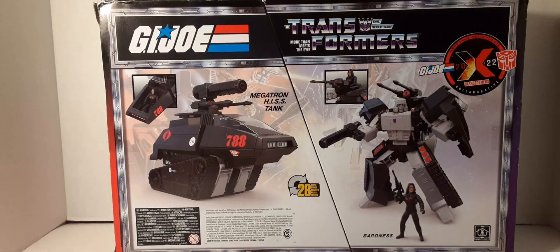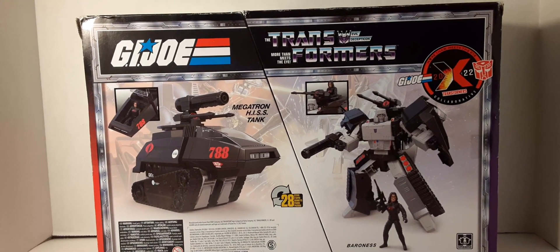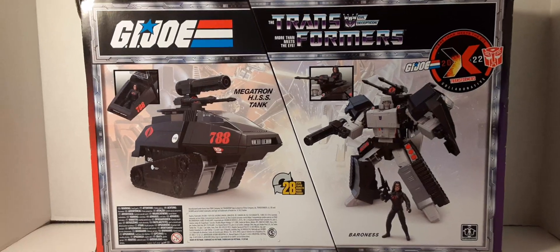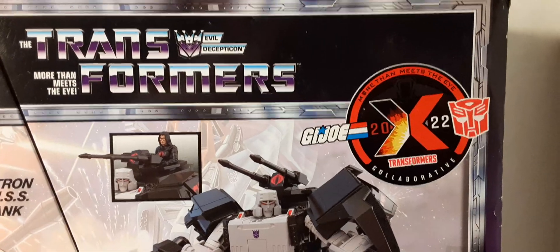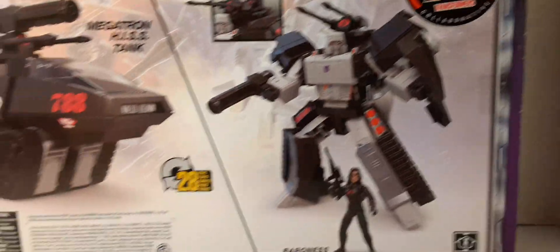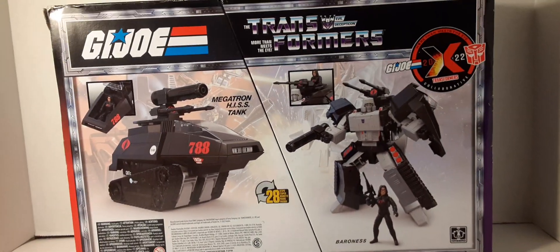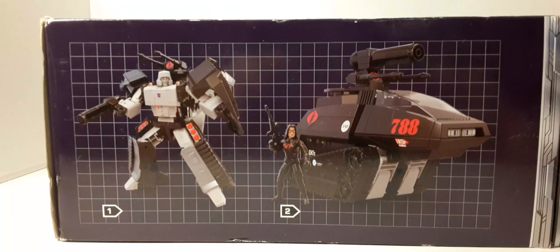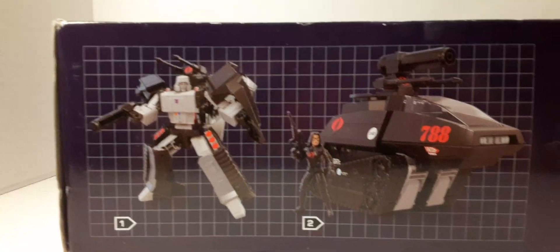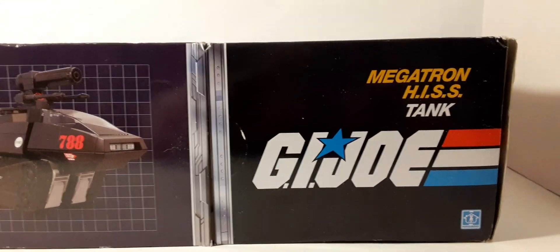Here we have the back of the box. We have the HISS Tank on one side, then we have Megatron as robot, and the Baroness below him. We have the GI Joe Transformers — this 2022 GI Joe Transformers crossover logo they created. Pretty nice looking back of the box at least. And here's the side of the box — it has the product images of Megatron robot mode, alt mode, HISS tank, and Baroness. And then we have the GI Joe logo.